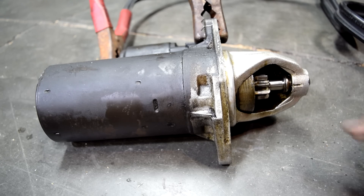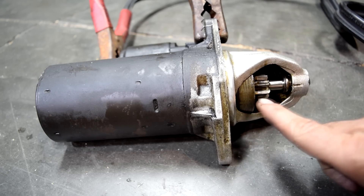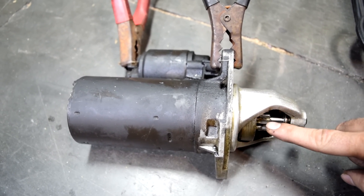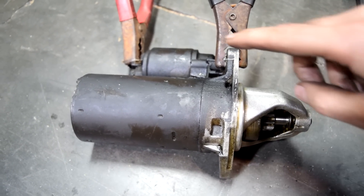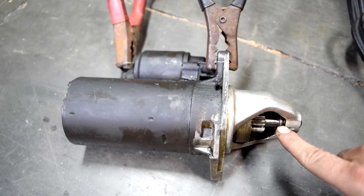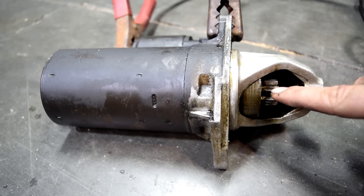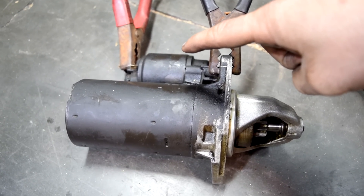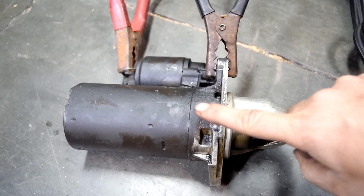But let's say you do this test and this gear only spins in place and it doesn't come out. If that happens, it means your starter motor is doing its job — spinning this gear — but your solenoid is not working properly and it's not pushing this gear out. On the other hand, if this gear does not spin but only pops out, it means your solenoid is working properly but your starter motor is probably shot.